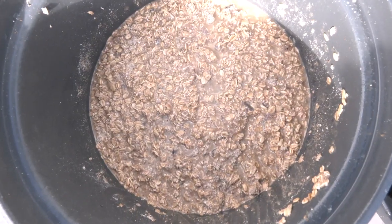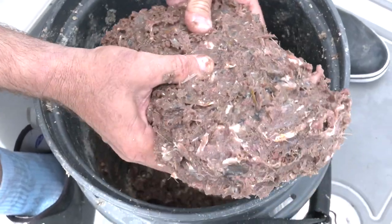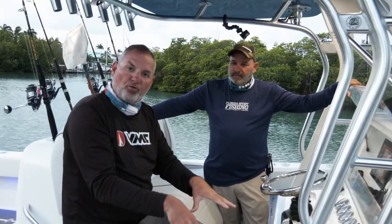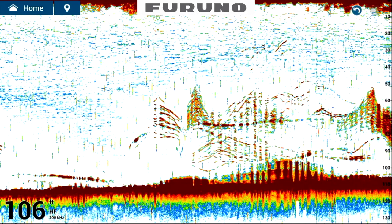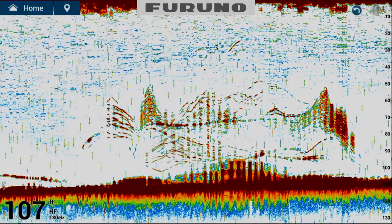We're also going to make some oat balls from oatmeal mixed with chum, and we're going to drop them right to the bottom. We're going to be fishing anywhere from 70 to 120 feet — some deeper stuff. We're not looking for those patch reefs.